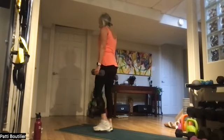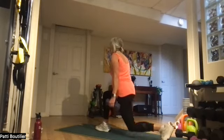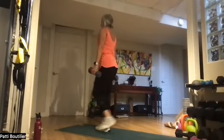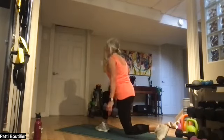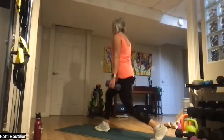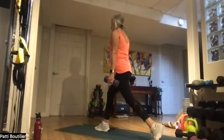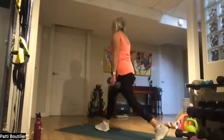Back lunges, same leg — stepping it back. One, two, three, four, five — get that rib cage up, shoulders are back — six, seven, and eight. Stay there. Up and down for eight — one, two, three, four, five, six, seven, and eight. Nicely done!